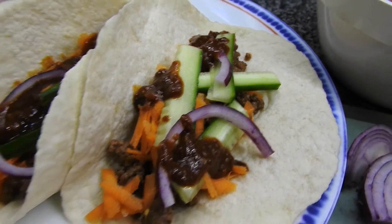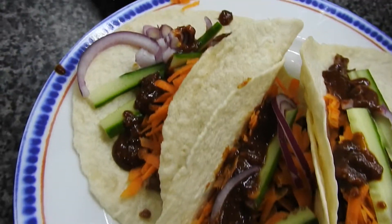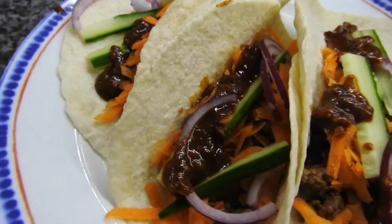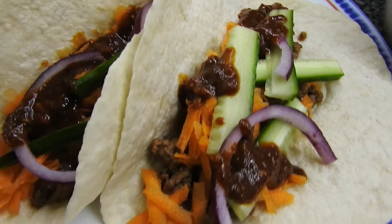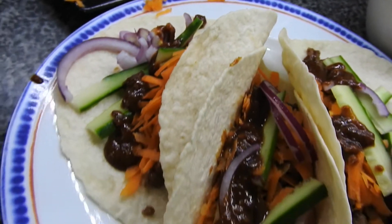Hi guys and welcome back to Mummy Cooks Homemade. My name's Hayley if you don't know, and these are sticky beef satay wraps. These wraps are the small wraps, not the big ones, so if you want the big wraps or more wraps, double it.